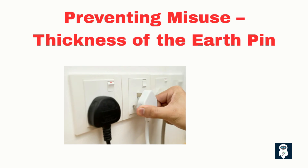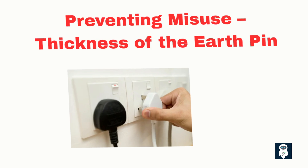This also prevents someone from accidentally inserting the earth pin into the live or neutral socket hole. For instance, if someone cuts the plug or breaks the casing and tries to fit it wrong, the earth pin's size ensures it won't fit improperly, preventing potential short circuits or shocks.